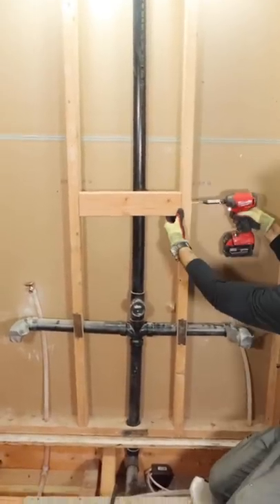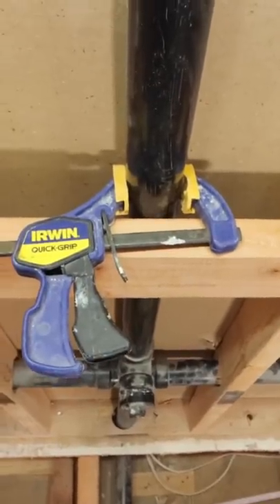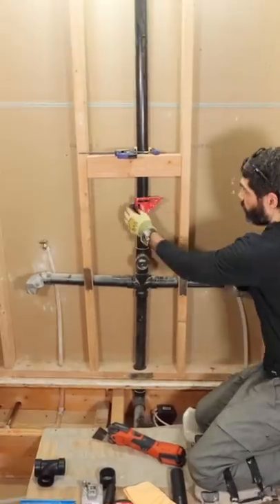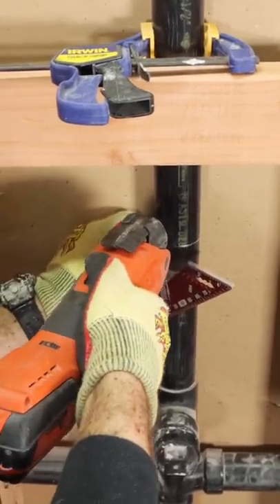Here are some vanity plumbing tips. I added a 2x4 in the wall and I clamped my vent and held that in place. Then I used my speed square to mark the location where I wanted to make a square cut with my oscillating multi-tool.